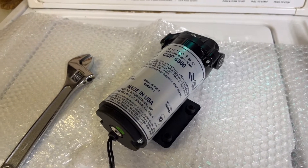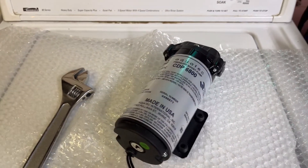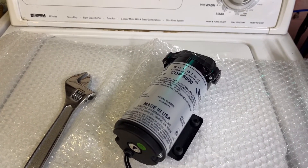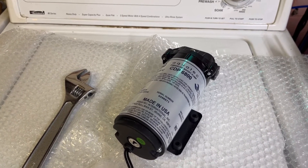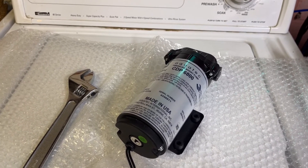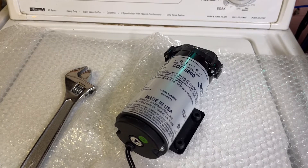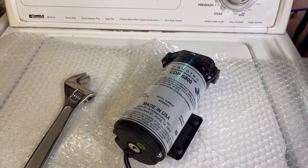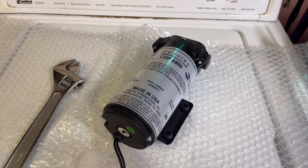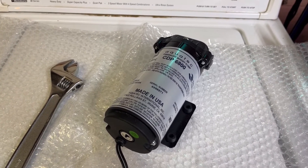I want to give you an update because I've used it for a few months now, and I use it almost every week. Every week I generate about 50 gallons of RO water and use the booster pump to accomplish that. Well, this pump started to malfunction on me.